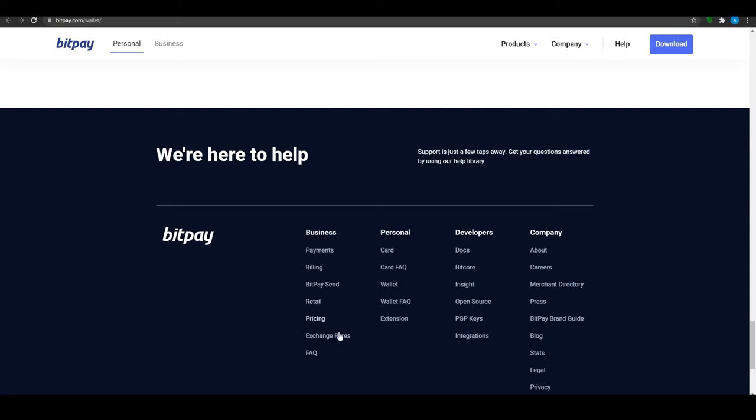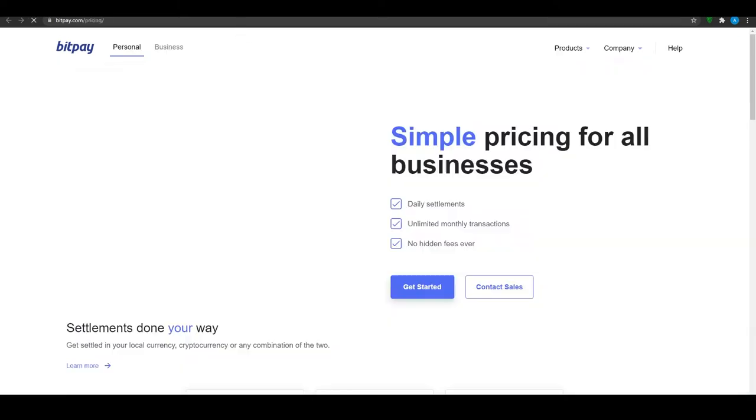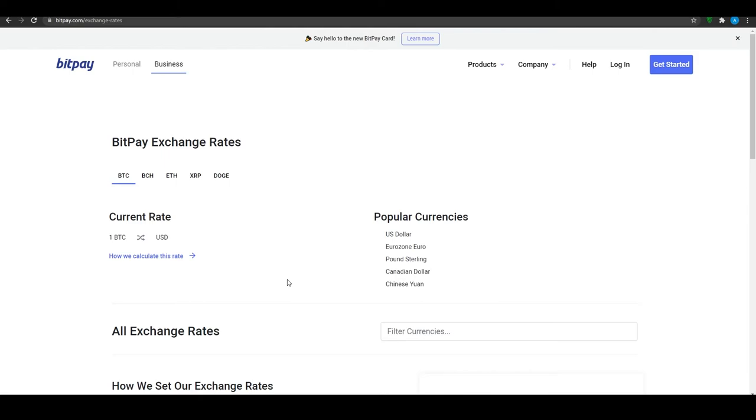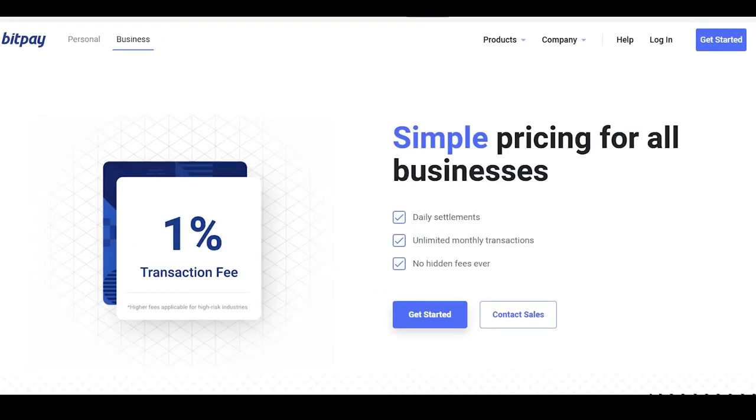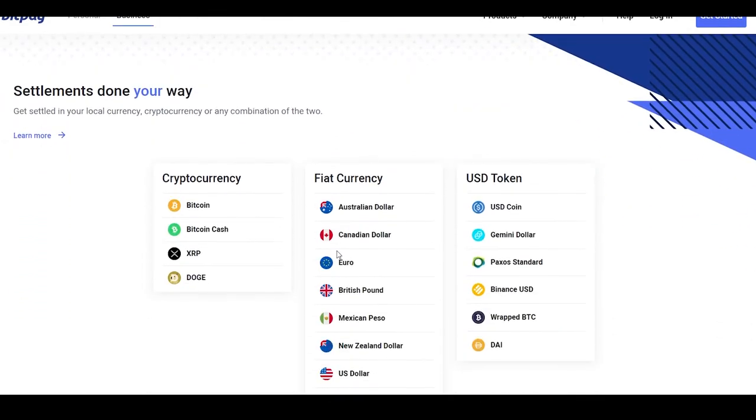To go a bit more in depth, let's look at the pricing and exchange rates. Right now Bitcoin is at $41,000. BitPay charges 1% on all transactions — so if you transfer $100 they cut $1, and if you transfer $1,000,000 they cut $1,000. That is basically how their business model works.